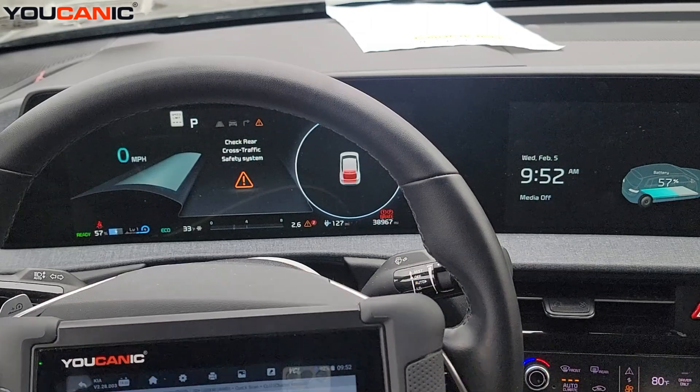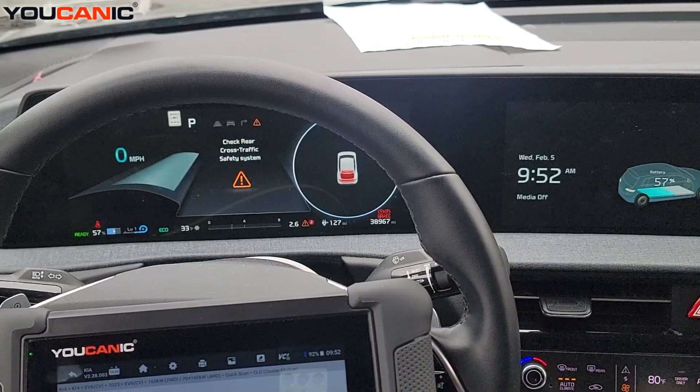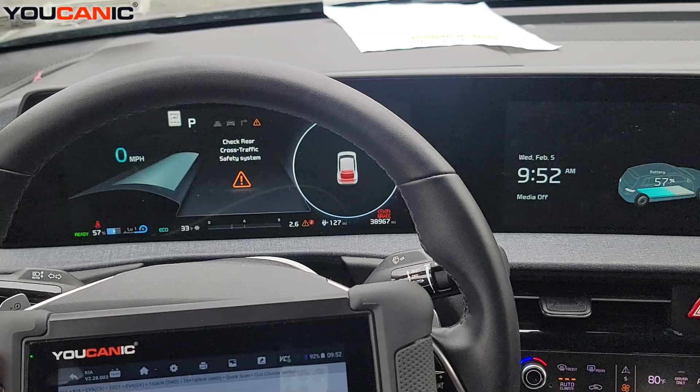That's how you can use the Eucanix scanner to diagnose your Kia EV6. Thank you for watching — where you can be the mechanic.